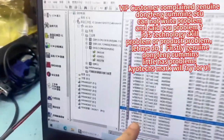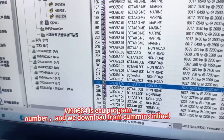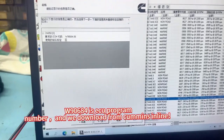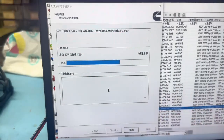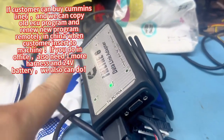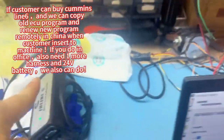Okay, this is a program. Now put a program — to do it, the user will come and we can send you one. You can put it and we offer you the harness, offer the 24 voltage. Later we can remotely help you renew the program for Cummins.